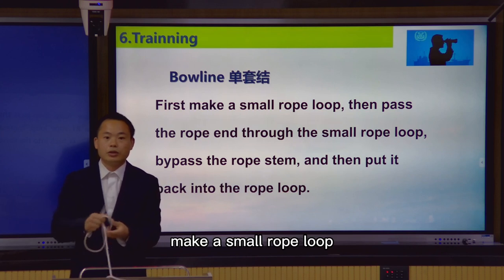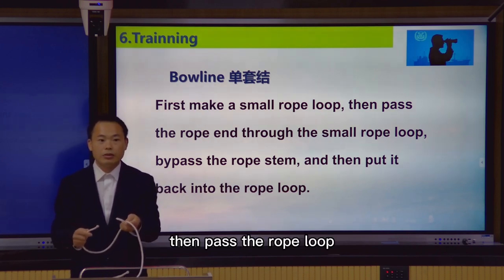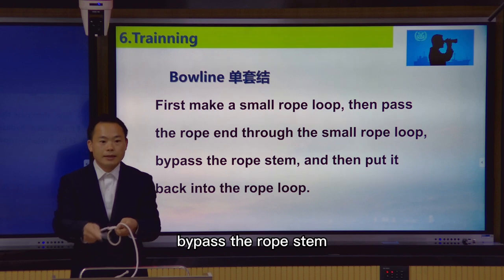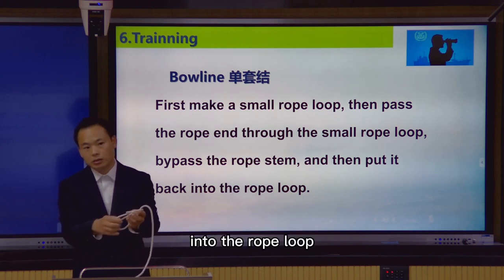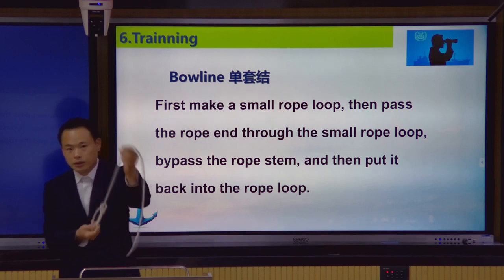First make a small rope loop, then pass the rope and throw through the small rope, bypass the rope stem, and then put it back into the rope knot. Pull tight. That's right.